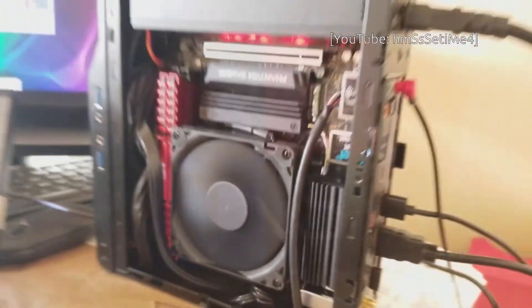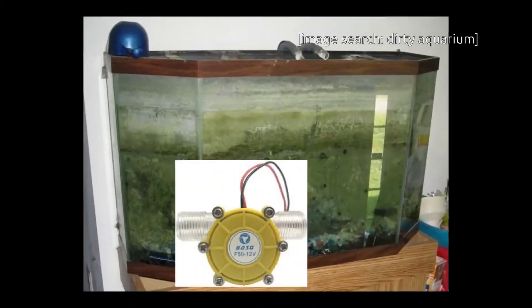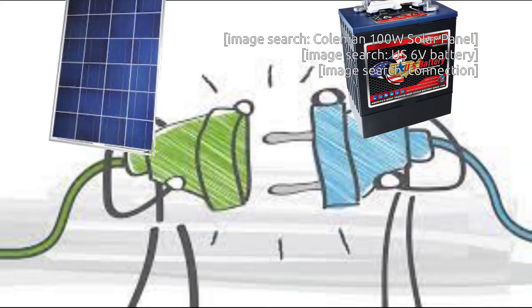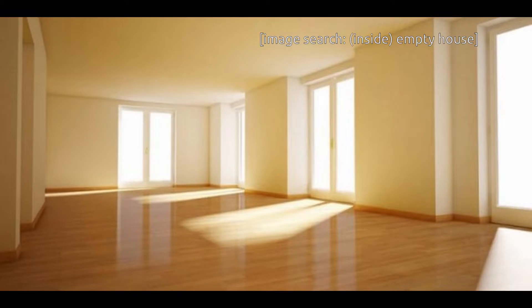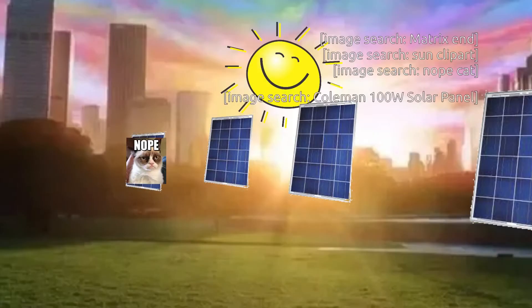I've been fascinated by renewable energy ever since I started building computers and running them 24-7. I was considering some types of renewable energy: water turbine — it gets grimy; wind — outside weather isn't too kind. Solar comes up as the most practical, as it has no moving parts. I can keep the solar panels on the inside of the house windows to avoid adverse weather and bugs, even if it means I don't get the best power.